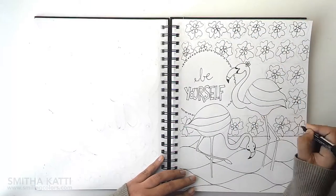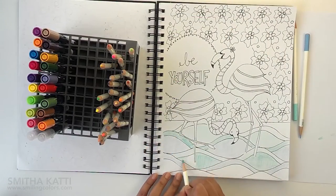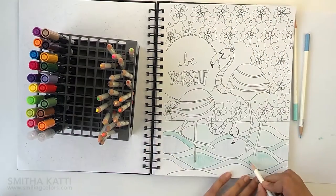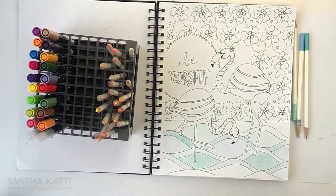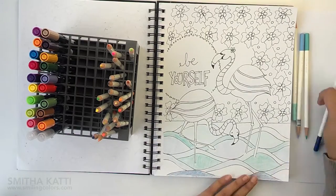So once I draw in all of my lines, I'm ready to color. To color today I'm using two sets of colors — a set of color pencils, these are the Aragitan color pencils by Tombow, and I'm also using some dual brush pens as highlights.